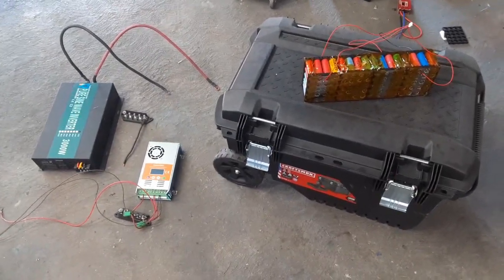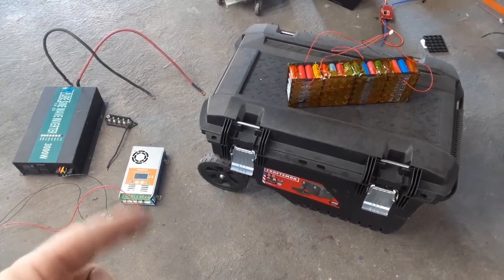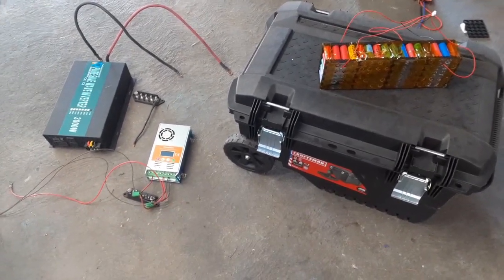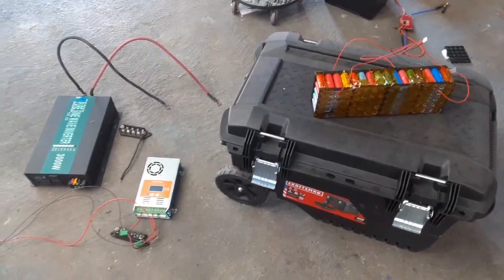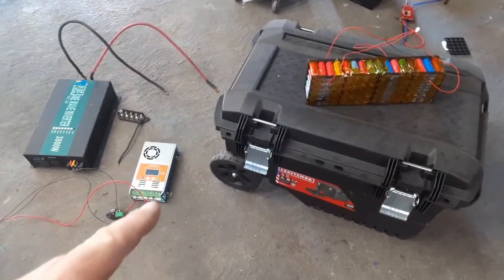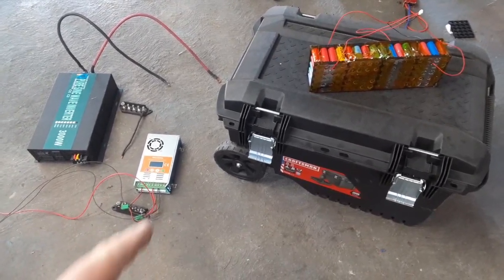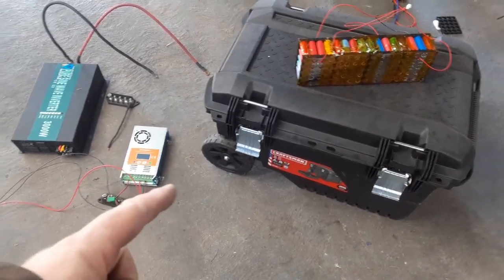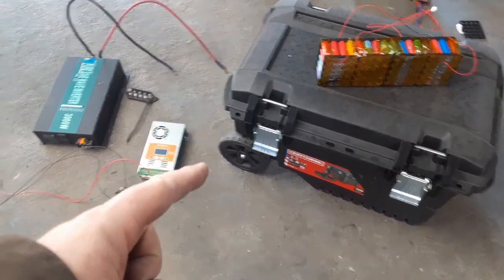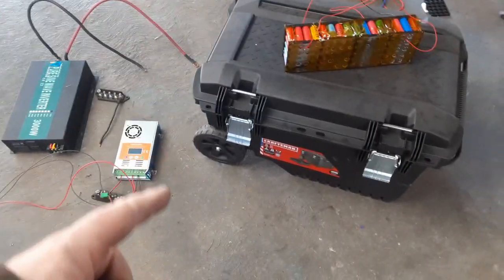My power went out again last night so I prioritized my massive battery pack project. What I'm making, people call these a solar generator — I kind of disagree with that name but that's what the common name is. Basically it's a big box with a big battery pack, an inverter, and a solar charge controller if you add one. That's all it is.